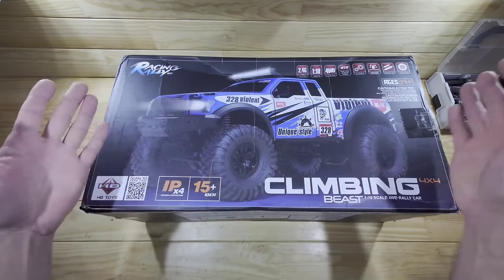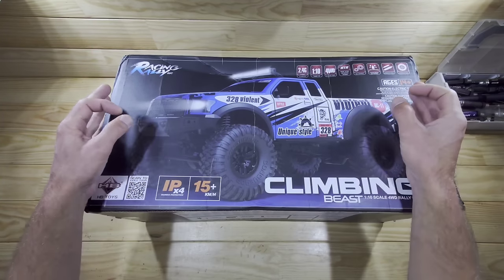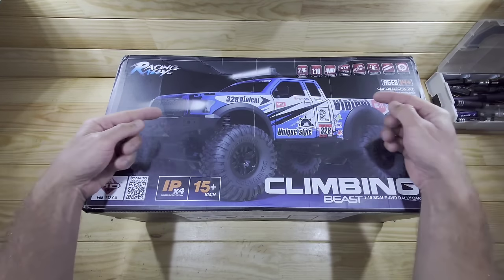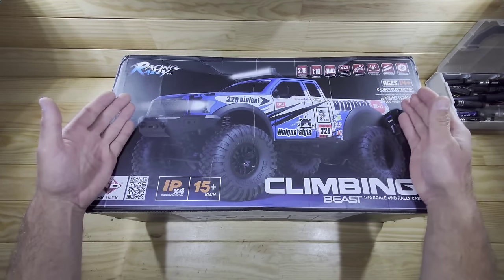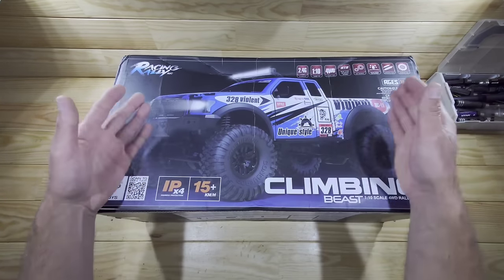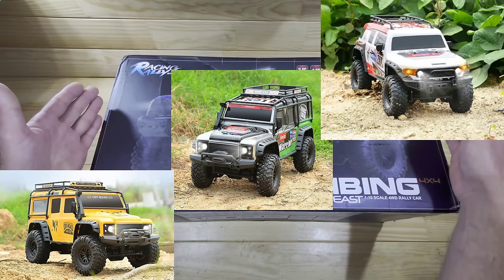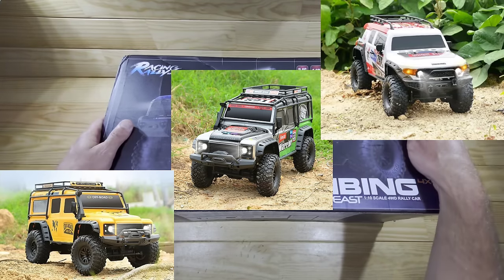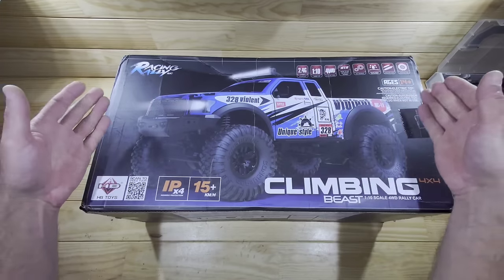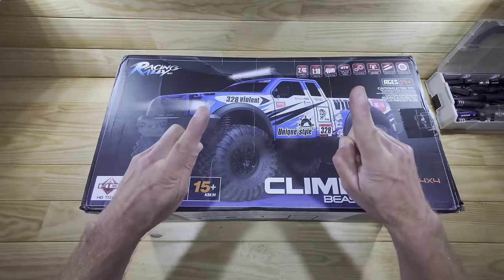So guys in today's video we've got an awesome car to look at and this one is made by HB Toys. In my quest to find the cheapest hobby grade 1/10 scale crawler car I came across this one. I paid only 120 bucks for this car and I'm very curious to see if this is just total junk or maybe it's actually pretty good. You've got a couple of different body types - this is the pickup version but you also have the Land Rover and the Toyota versions.